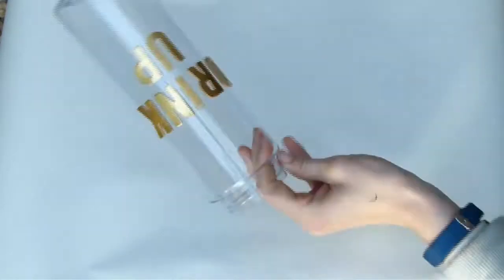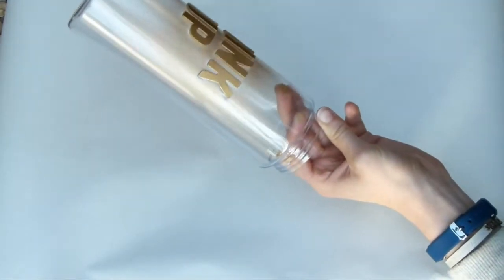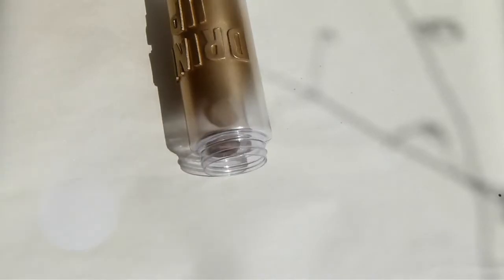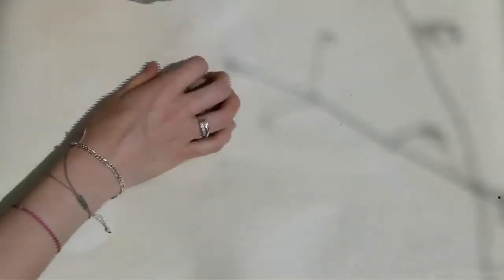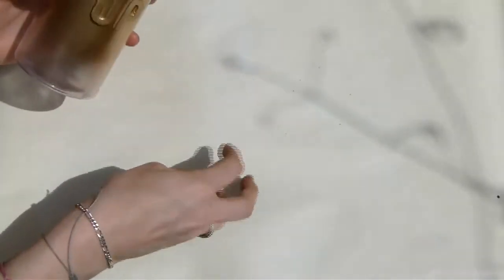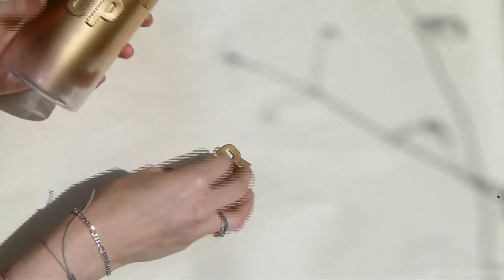Then grab your spray paint — I chose gold spray paint — and just really lightly give it a spray from far away so you don't get any drips. I did a few coats of this, and then it was ready and I took off my stickers to reveal the design.